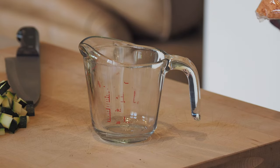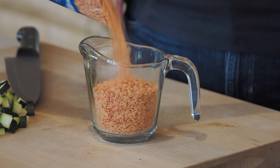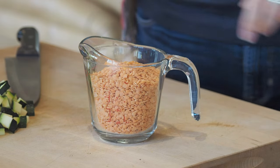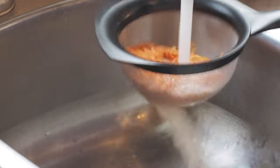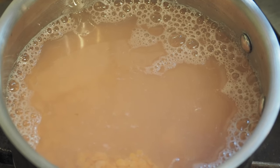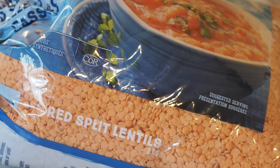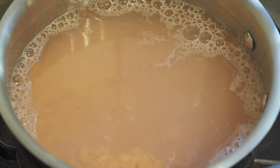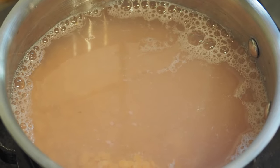Next I'm going to measure out the lentils — about a cup, more or less. It's important to thoroughly rinse these in cold water. While you're making the sauce you can cook these: just about cover them with water, bring them to a boil, then turn the heat down a bit and let them cook for a while. I don't want them to get too soft because I'm going to put them in the sauce and let them finish cooking there, but I just want them to soak up a bit of that water.